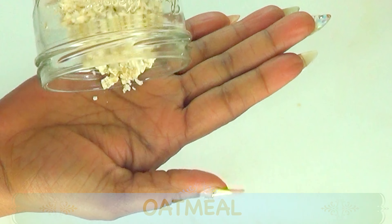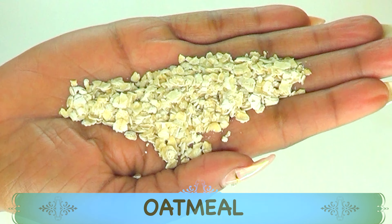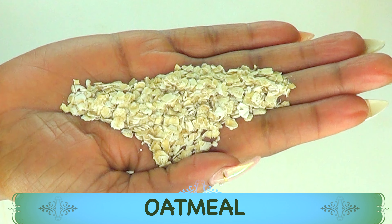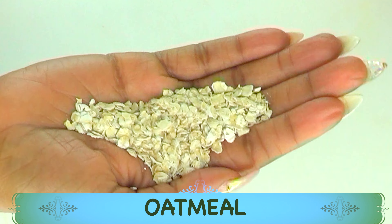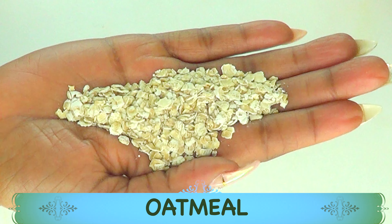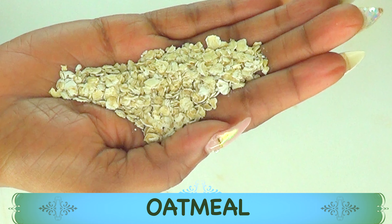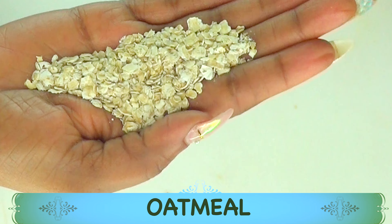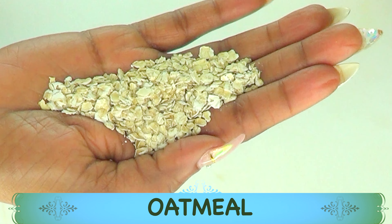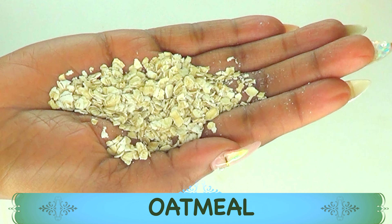To make our facial scrub and facial mask, I'm going to be using some oatmeal. Oatmeal will help to exfoliate the skin and get rid of dead skin cells on the surface. Not only that, oatmeal contains skin tightening properties that will help to tighten and firm the skin. Oatmeal also has absorbing properties, getting rid of excess oil and grease from the skin, making it an amazing ingredient for exfoliating and as a facial mask.